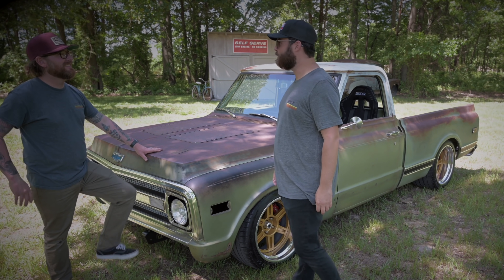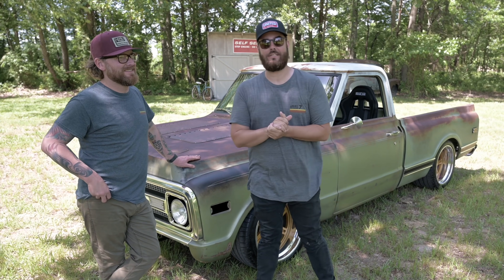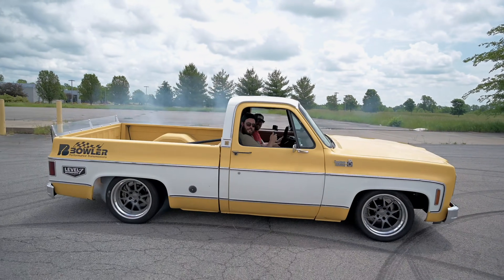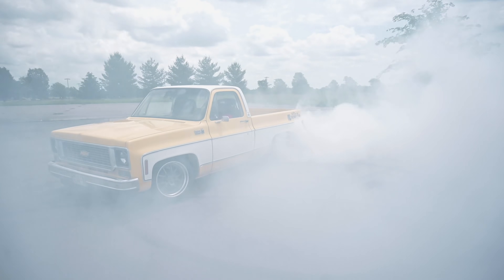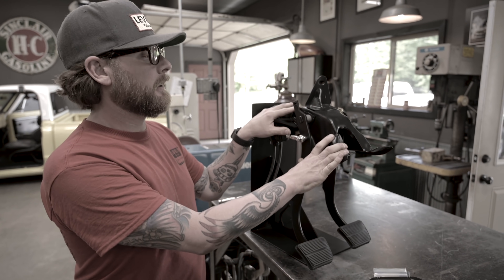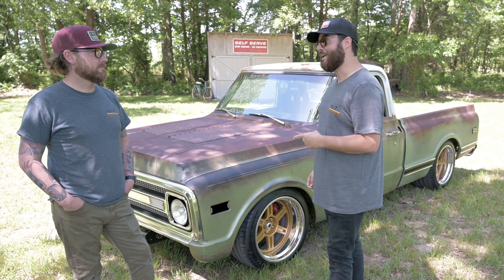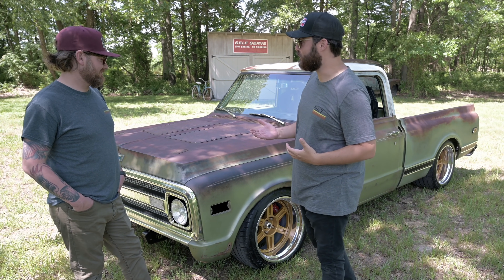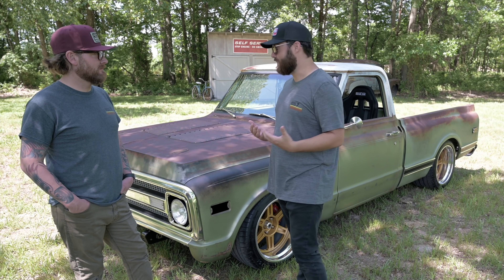Capone — 1,000 horsepower C10. Here we go. We are back with Jesse at Level 7 Motorsports. We have been here for a couple of days, and if you can't tell from some of the previous videos, we have been taking a look at some really awesome trucks and products that Jesse has his hands on. Today we are looking at one of my most anticipated trucks to film. We have been talking about this truck for the last couple of weeks — obviously it's all over the internet. Tell us a little bit about what this is.